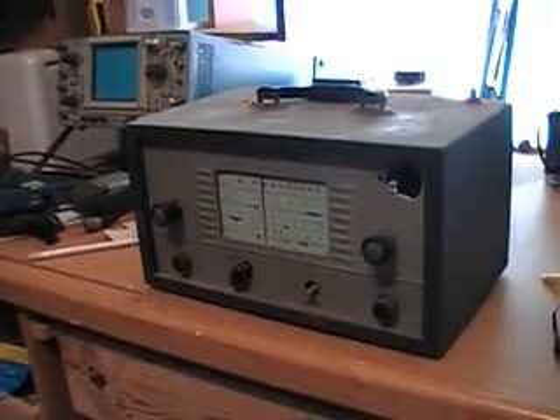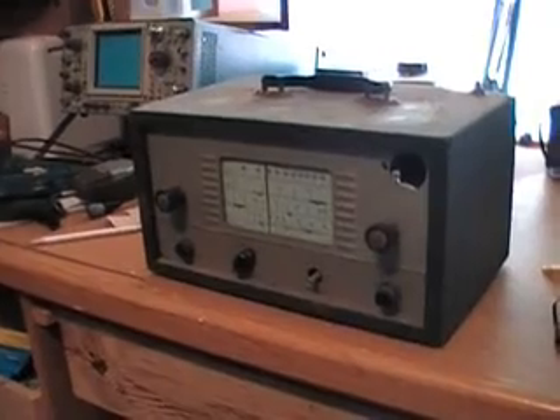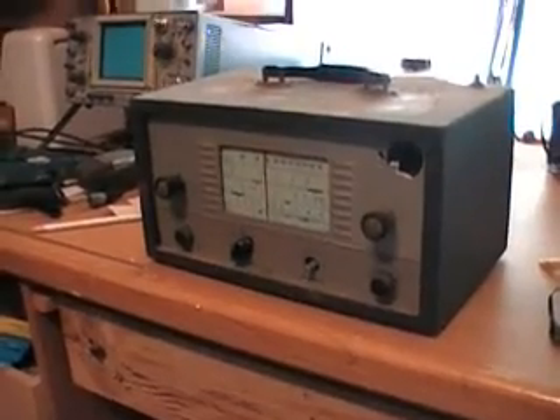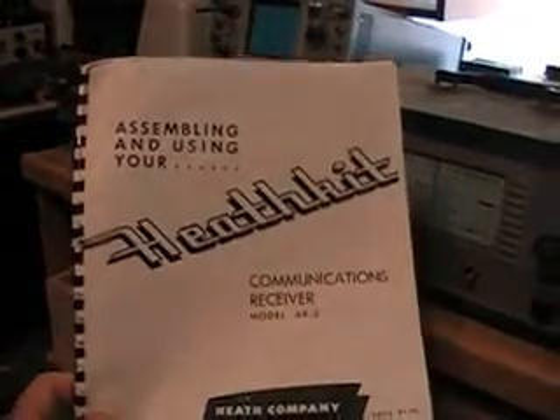This is a Heathkit communications receiver model AR-2. It was given to me by a friend of mine, Rick W5RH. I've had it about six months and hadn't really taken a look at it yet. I do have the builder's manual here, and that should help a whole bunch.